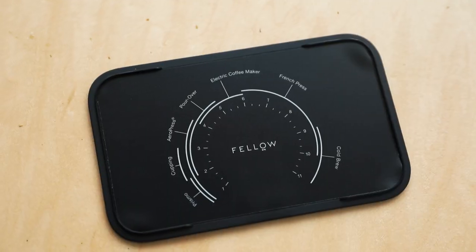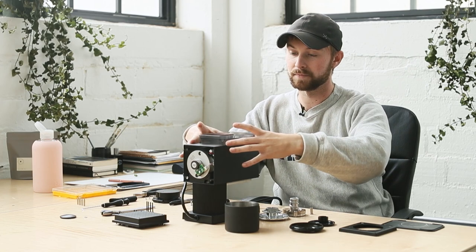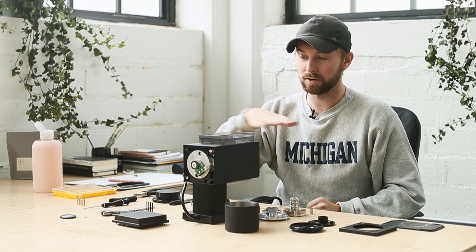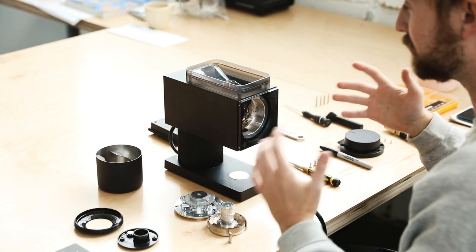Let's jump into the 1.2 million dollar backed Kickstarter grinder - the Fellow Ode. Top to bottom, we start with the cover base plate for the hopper. There's a nice little guide on there showing what you should grind your coffee to in reference to the settings. Under that you have a small volume plastic hopper - the plastic is actually really nice, reminiscent of the Baratza Forte plastic. It fits right on top and probably holds about 100 grams of coffee.